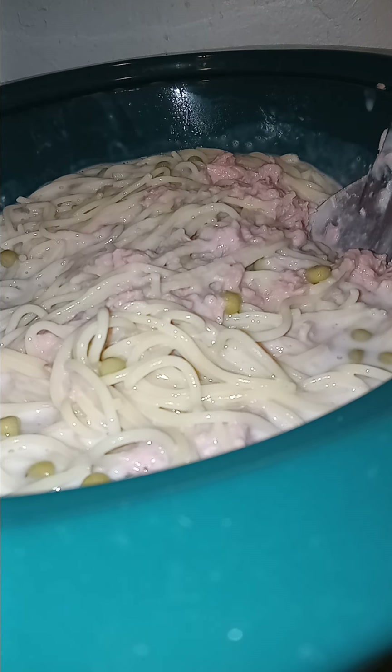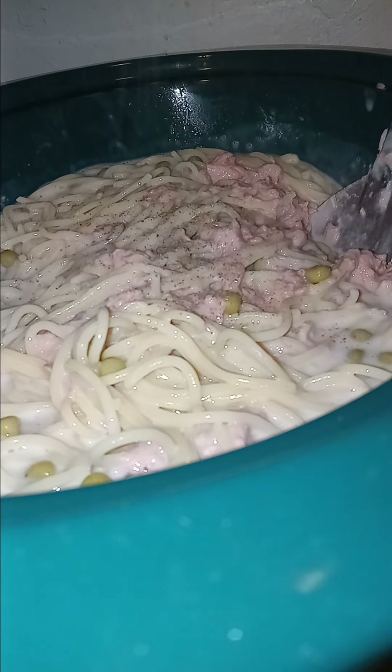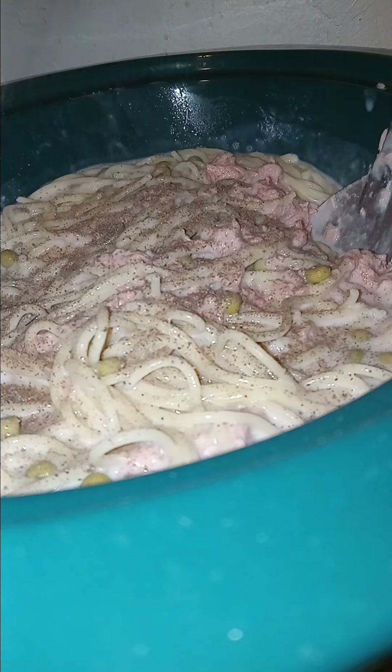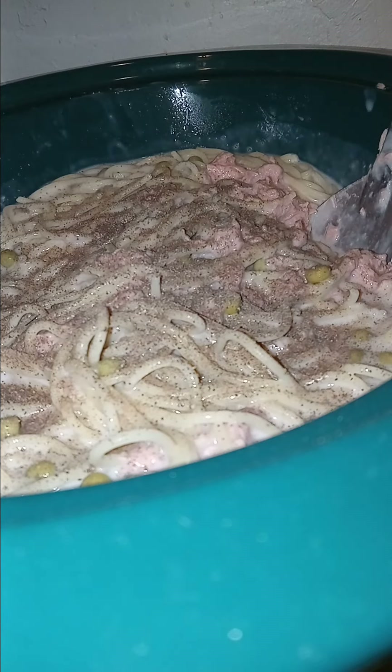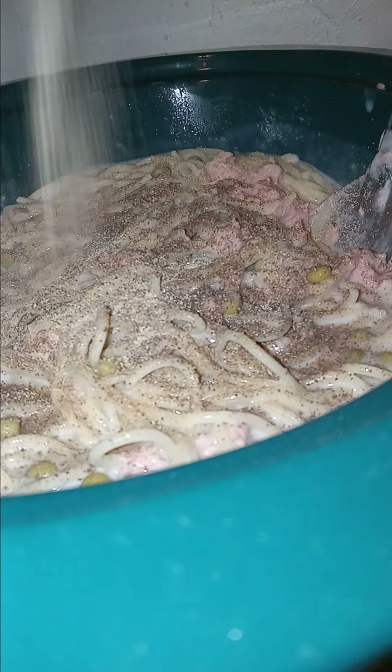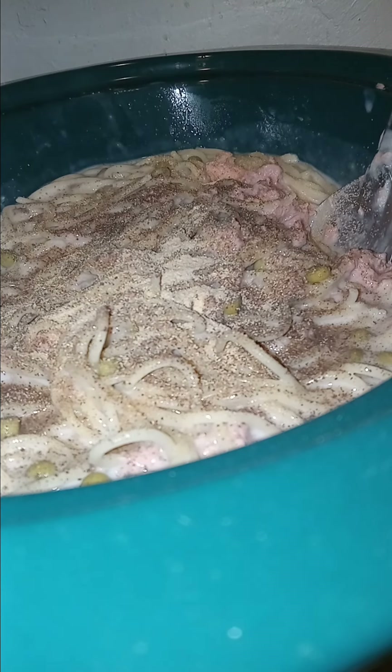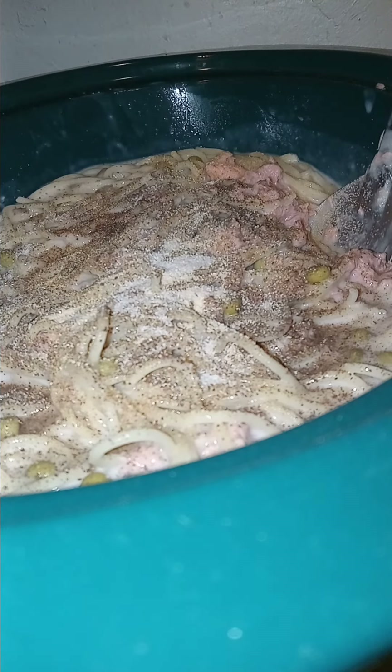I'm still gonna add onion, but first I'm gonna add some seasoning. I like black pepper in mine. I'm gonna add some garlic powder — you know I like my garlic powder. And I'm gonna add a little salt, not too much, but just some salt.